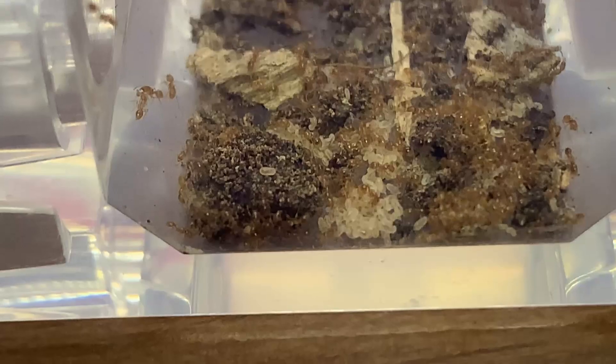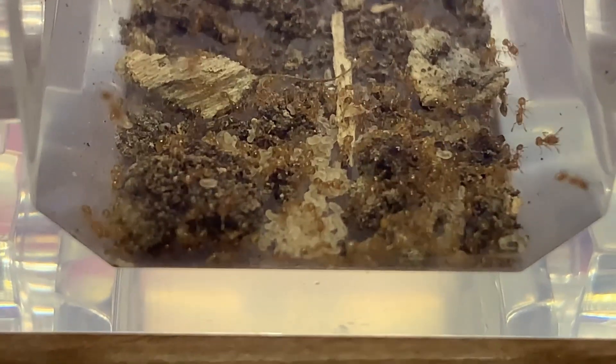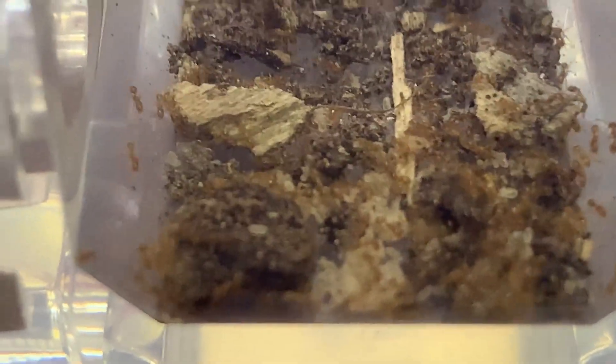This is one of my newer colonies — this is Solenopsis molesta, thief ants. There are a lot of ants in here. What's really cool about this specific colony is it has a species of parasitic wasp living in it. They're very distinctly different — they're black, so it's easy to tell. They've got a lot of brood, and their queen is kind of lazy; she just sits and lets the workers drag her around.